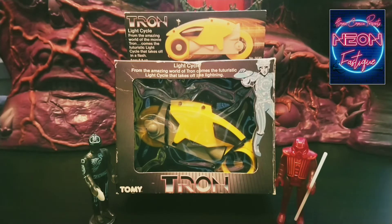On my fifth birthday my parents took me to see Tron at my local cinema and I've been a fan ever since. I've always wanted an original light cycle, so on this week's episode we're going to take a closer look at the original light cycle from Tommy Toys. As luck would have it, I also have a few light cycles from the sequel movie Tron Legacy, so we can do a bit of a comparison.